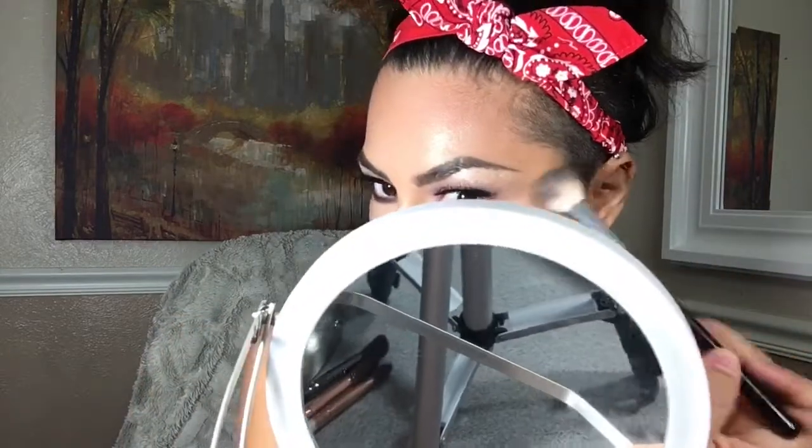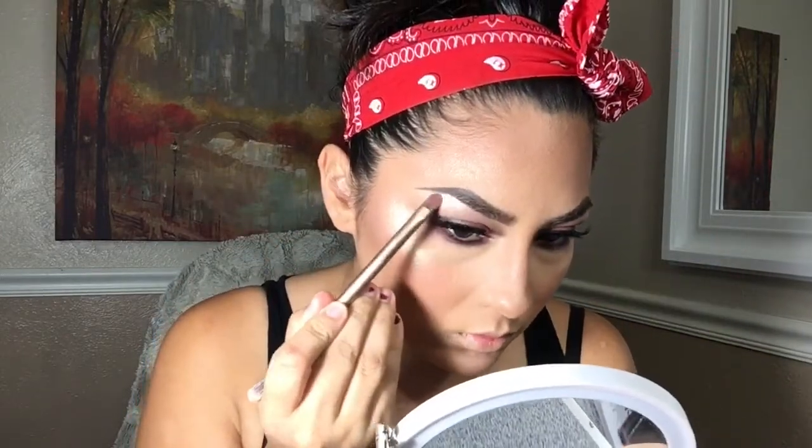I'm going to pick up the contour brush to go over my nose contour a little bit because I think I added too much highlight on the nose. Then I'm going to keep highlighting my forehead and go in with a flat brush to connect everything together — and this is what the glow looks like.